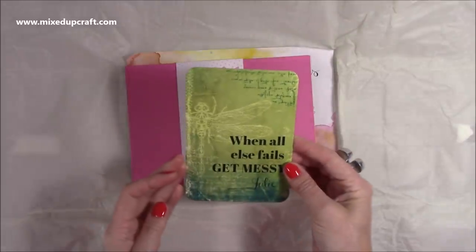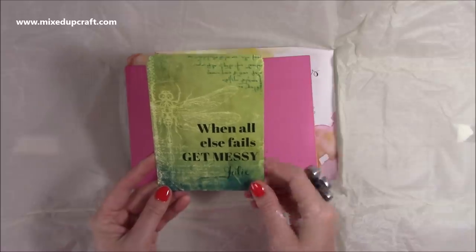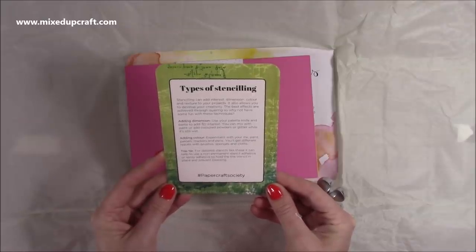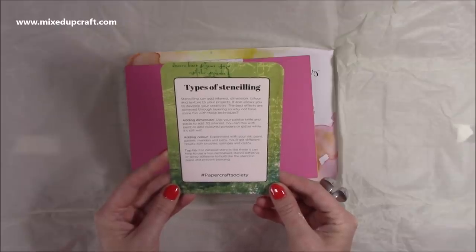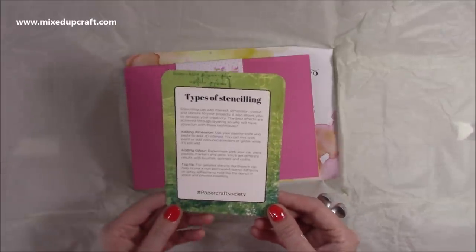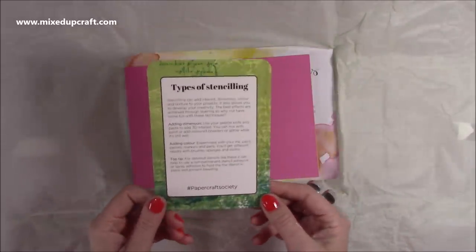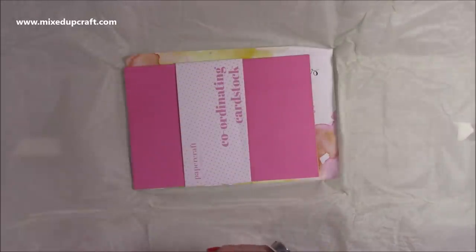We get our little card — you get one of these in every single box. This one says 'When all else fails, get messy,' and that's Julie, who I believe is their mum. On the back it says 'Types of Stenciling — stenciling can add interest, dimension, colour, and texture to your projects. It also allows you to develop your creativity. The best effects are achieved through layering.' Layering is one of the main parts of mixed media — laying down different mediums, drying in between, and you can add a lot of layers. I'm really looking forward to using this one.